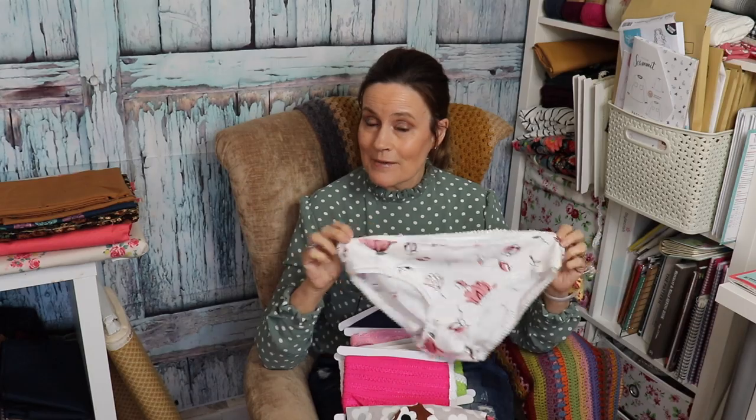In today's video it's a little tutorial on how I made my latest make — my knickers.